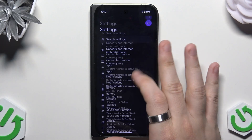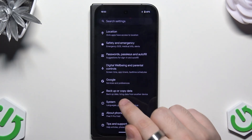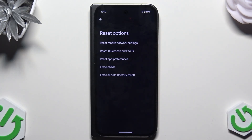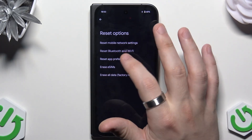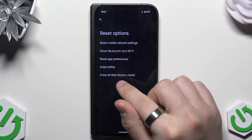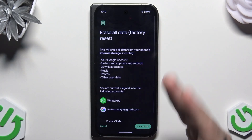Simply let's go straight into the settings. Now let's scroll down a little bit until we find the system option, and now again scroll down a little bit and on the bottom we have the reset options. In here you can also reset mobile network settings, reset Bluetooth and Wi-Fi, reset app preferences, erase eSIMs, but the last option which is erase all data slash factory reset is the one we are interested in.